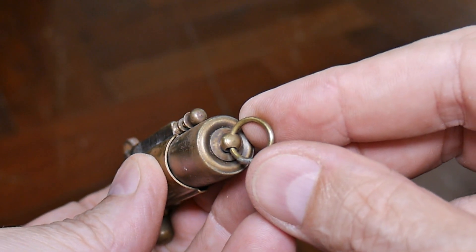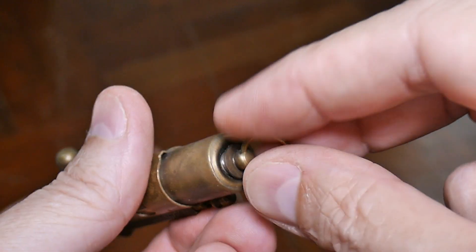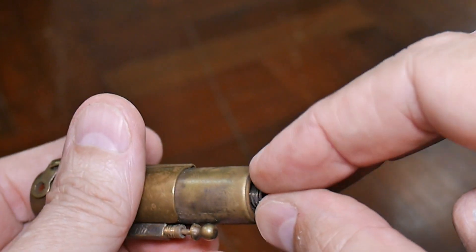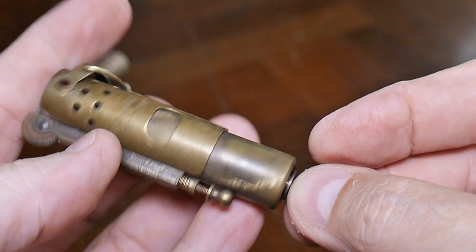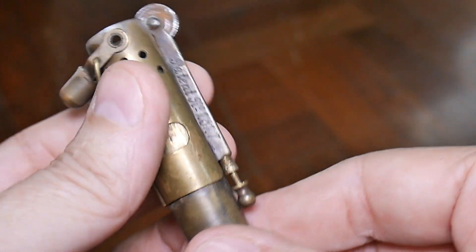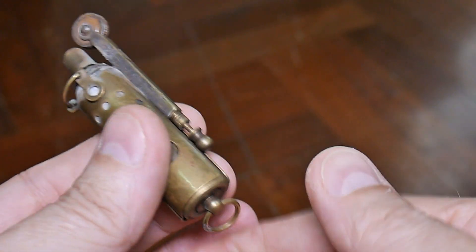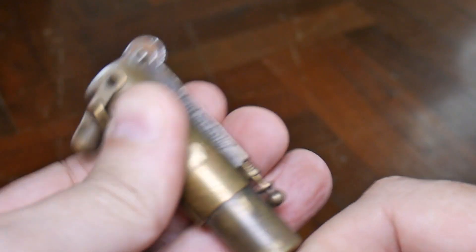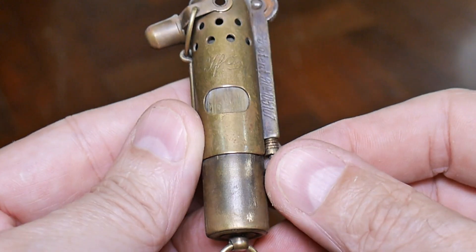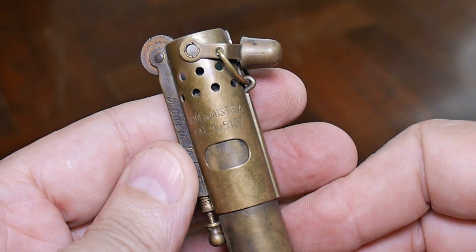Down here is where you unscrew this to fill it with lighter fluid. And that's it. Not a bad idea. It's not a one-handed operation — it requires both hands. You have to grab the ring and pull it, but it is a pretty good windproof lighter. A little piece of history. Well, I hope you found that interesting.